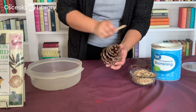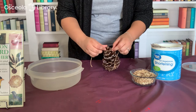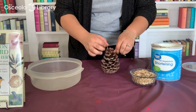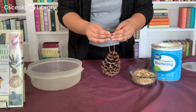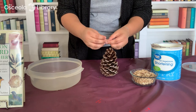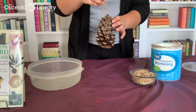Now I'm going to take my twine and tie that on first before I start spreading the vegetable shortening — just give it a good double knot. I've had a couple of these in my backyard for a few weeks now and I've definitely seen a few birds feeding off of them, so it's been great to see those birds.